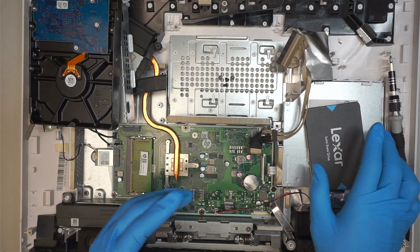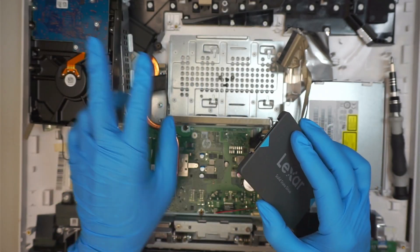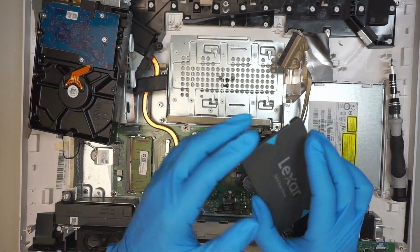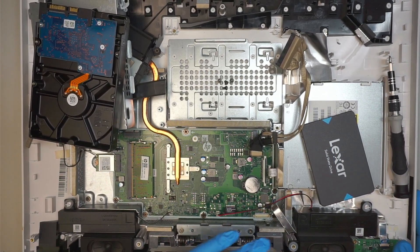You also need to have adapters — adapters that power up or read the hard drives. You'll probably need two of them: one for the 3.5-inch drive and one for the 2.5-inch SSD, so they can clone one over to the other. That's the process I'll be doing — cloning it over.